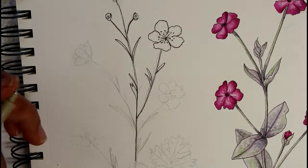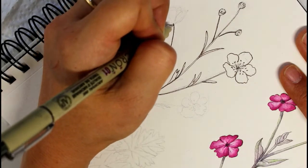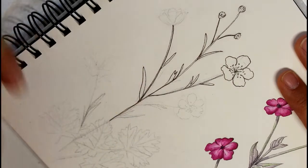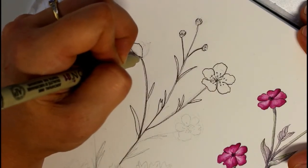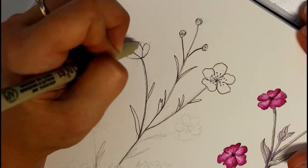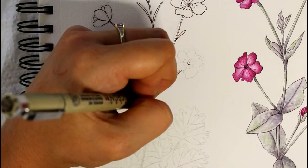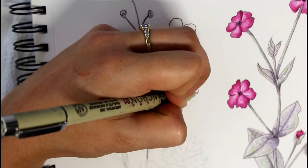Just adding in an extra leaf, and I'll do the same for this one. And this flower is kind of at a side view.